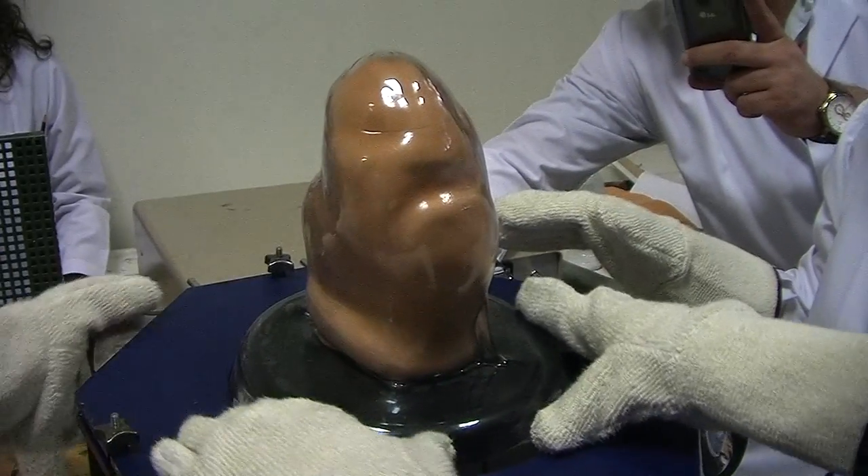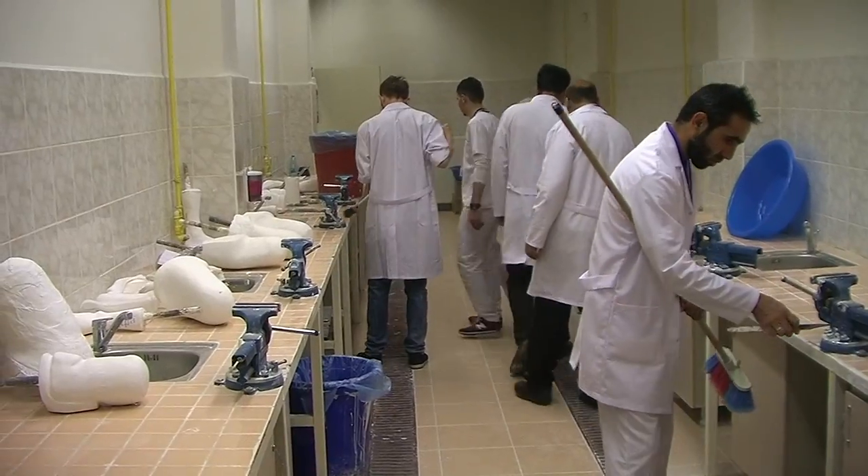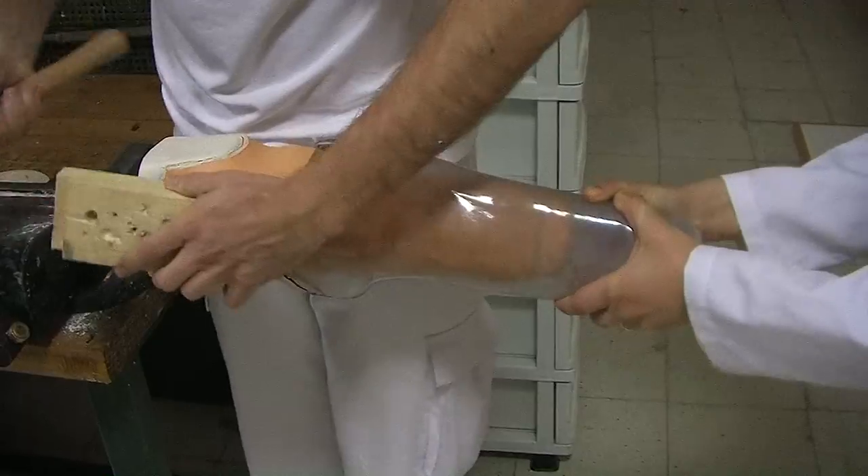We have to get a soft inner socket. I can take care of this.